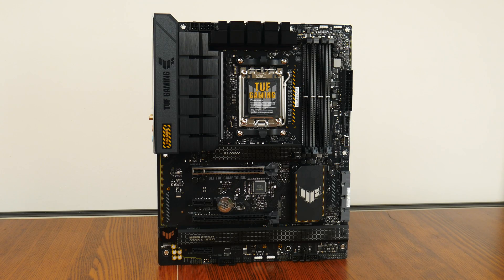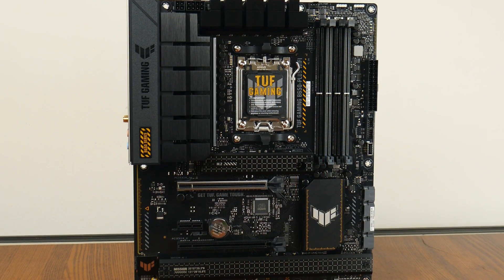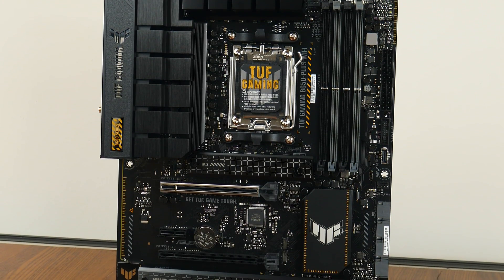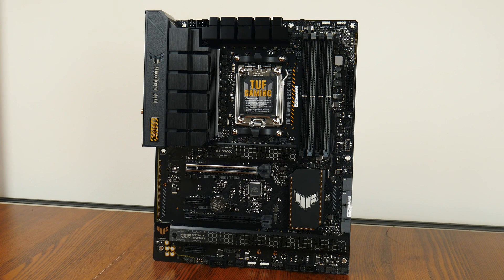Here we have it — the TUF Gaming B650 Plus Wi-Fi. ASUS has gone for a black and grey colour scheme with touches of yellow, and military-like motifs are aplenty, very much in line with the TUF Gaming brand identity. The board comes with an integrated IO shield design and has black coloured heatsinks all around. Note that this board does not come with built-in RGB LEDs of any sort, though it does come with plenty of RGB headers for those intending to spice up their PC build with RGB bling — I'll talk about these headers later in the video.